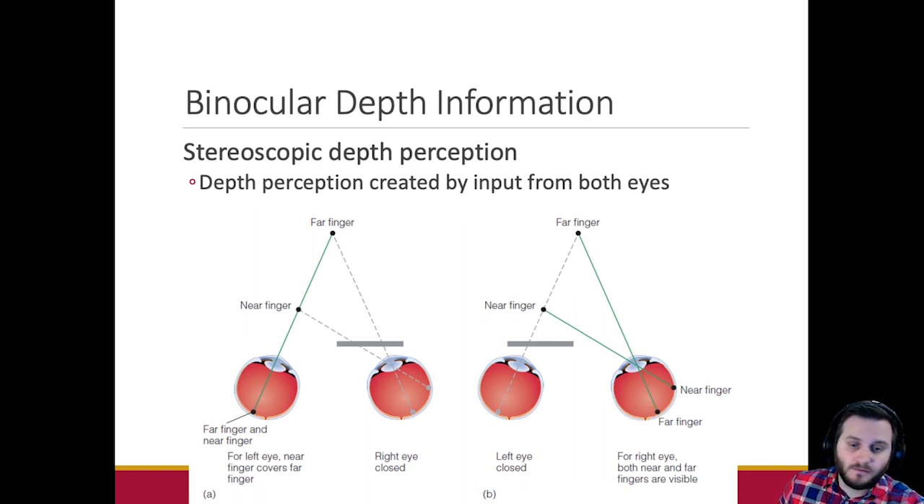With the remaining time, I'm going to go through binocular depth perception to end on a complete topic, since this video is going up on YouTube. We've got two eyeballs — neurotypically, humans have two eyeballs. We evolved to have two, though mutations can change that. The vast majority of our depth information comes from having two eyeballs, and — very importantly — those two eyeballs are pointed forward.